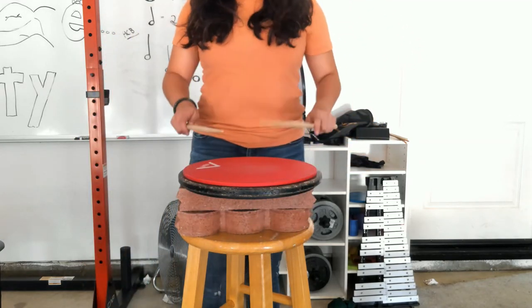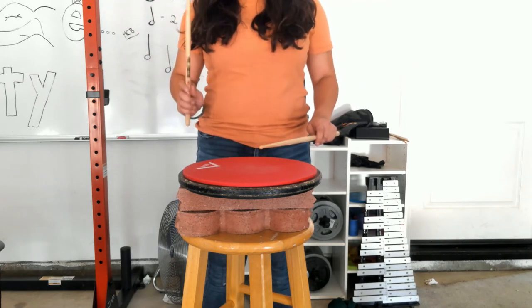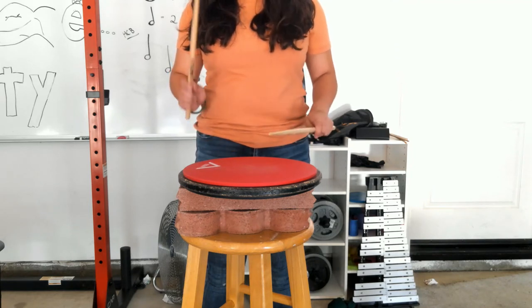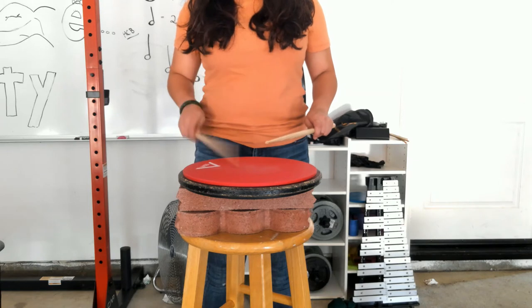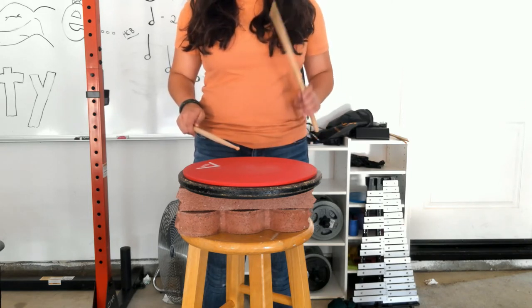Here we go, one more time — eight on each hand. Ready, set, go. Right: one, two, three, four, five, six, seven, eight. Left: two, three, four, five, six, seven, eight. Right: two, three, four, five, six, seven, eight. Left: two, three, four, five, six, seven, eight.